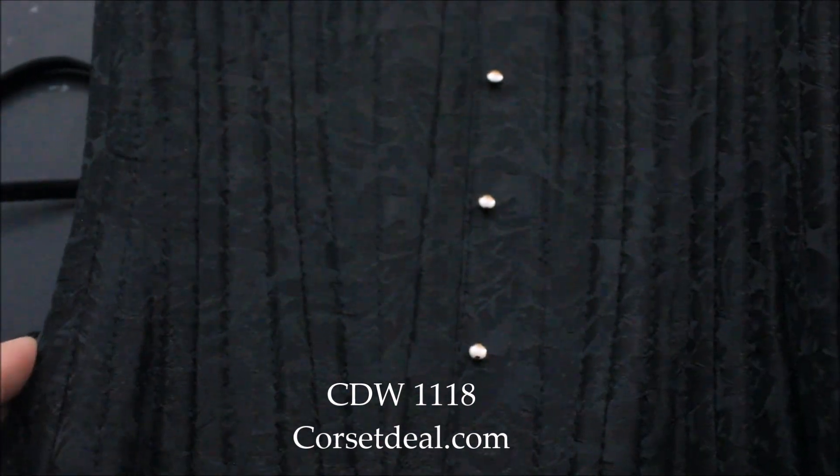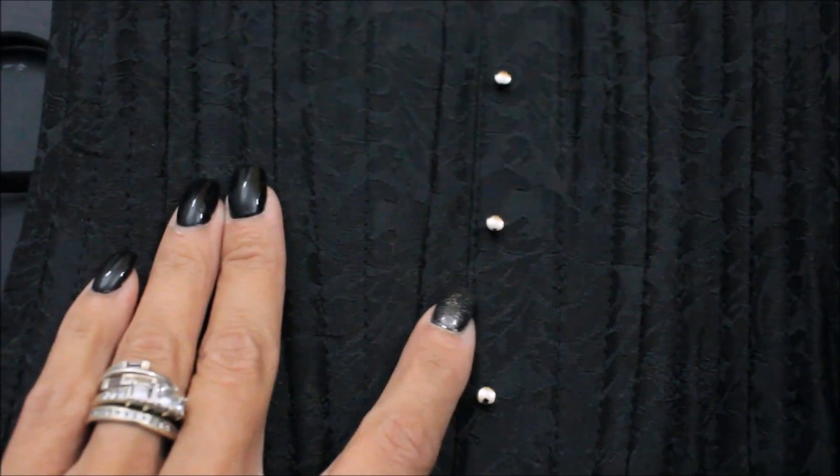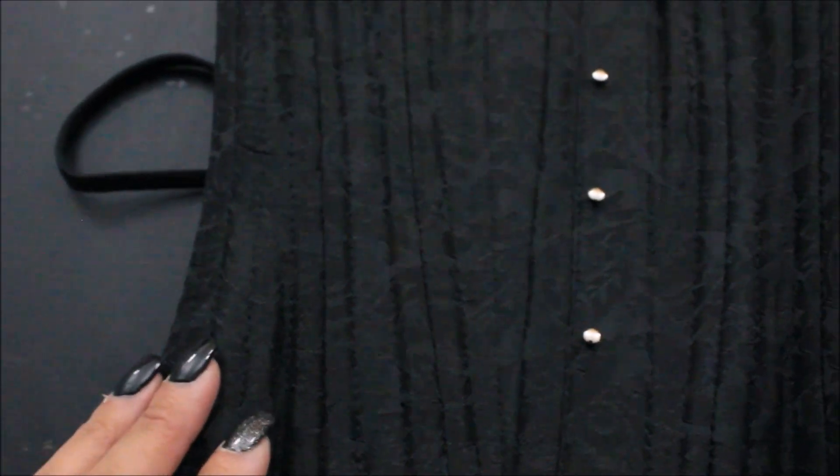The quality is that of a much more expensive corset. This is a size 18. This CDW 118 is a rosy black gothic waist training corset. As you can see up close, it has a gorgeous design. This corset has 20 spiral bones all the way around, four flat steel bones at the back, and they are all encased in 100% cotton bone casing.